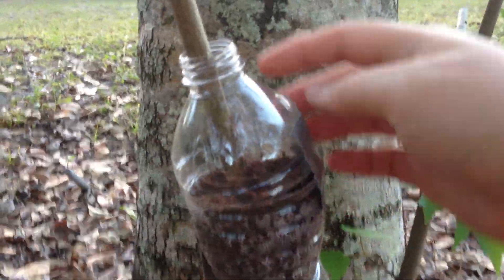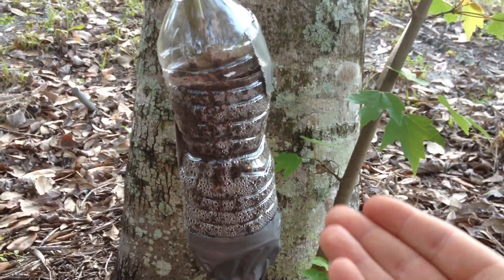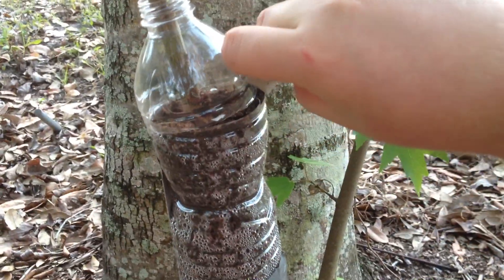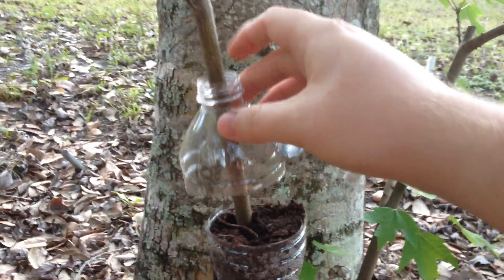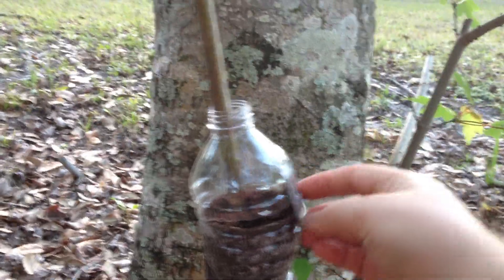The convenient thing about it is if this dries out — which air layers have a tendency to do — you just peel off this tape right here and lift that cap. Then you can pour in water or fertilize, whatever you need to do, because this makes it easy.